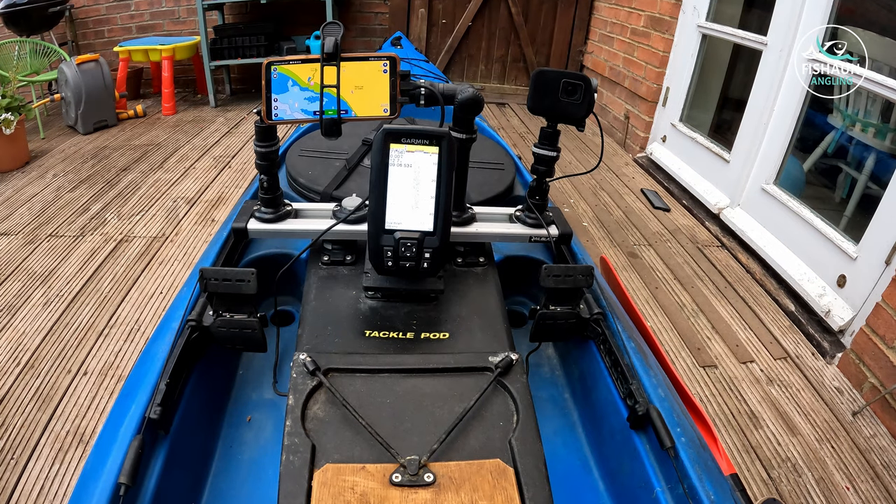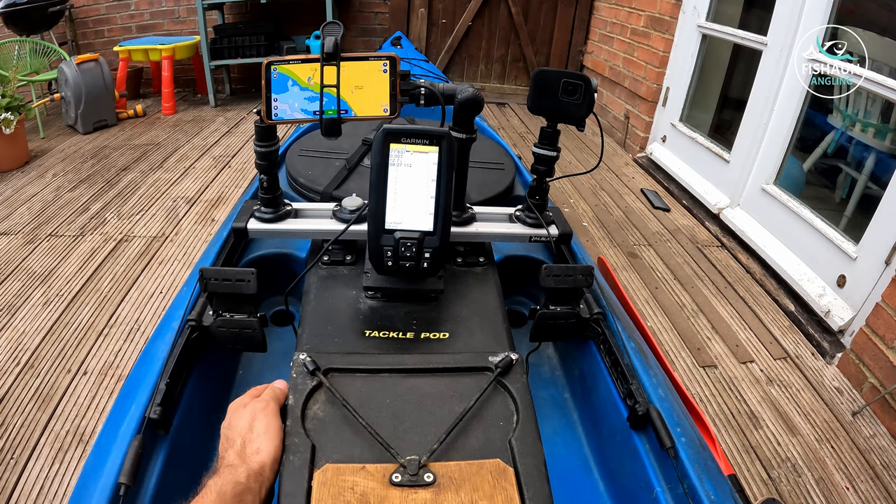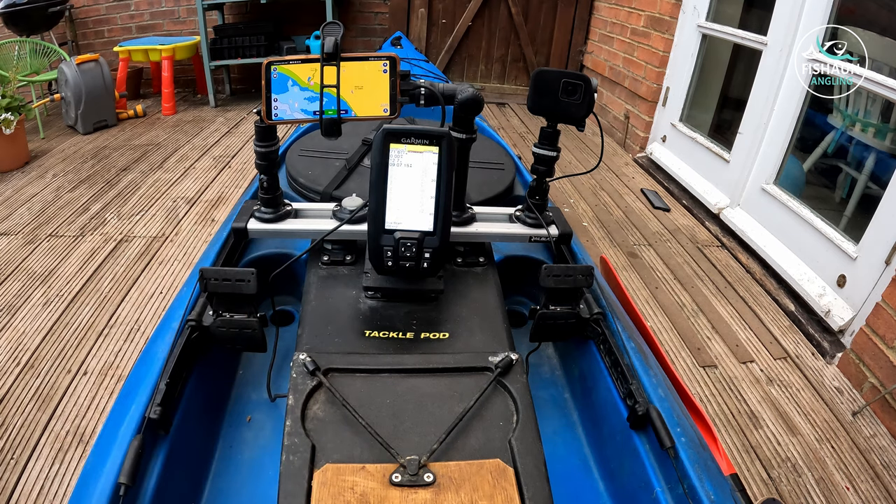The other reason I have the phone in that position is if I want to do live streams for the channel, it's pretty much set up to go. As you can see I've got a power lead coming out of my phone into my tackle pod, so power's never a problem. That setup doesn't really change for nighttime — it does change slightly, mostly the electronics and adding lights, which I'll show in part two.